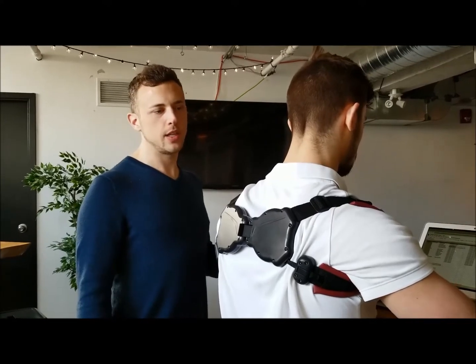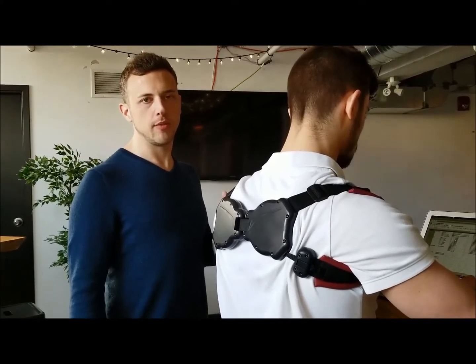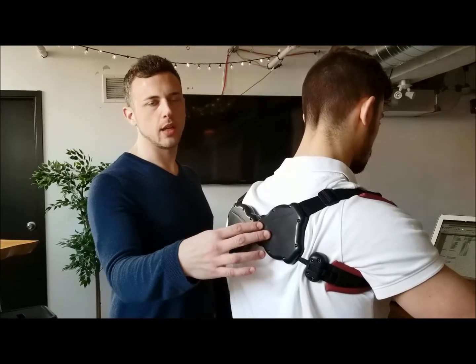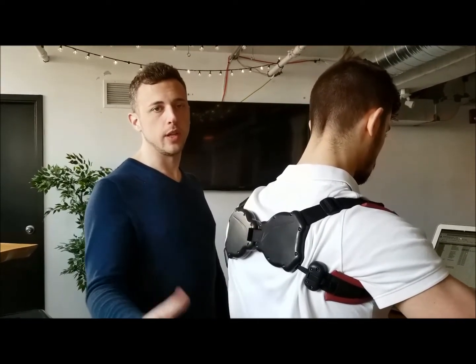So here we are actually at a computer desk, which is another application you can work with BladeFlex. It's very adaptive for sitting at the desk, and it will help provide a strong support system for your back, and it will reduce that fatigue and help you adapt your body while doing everyday activities.